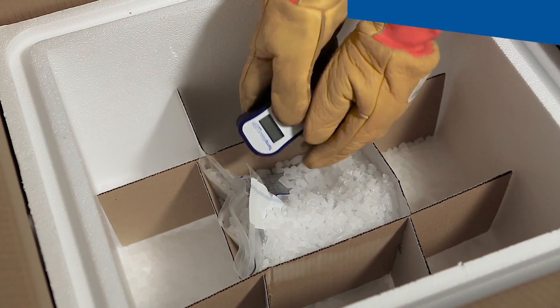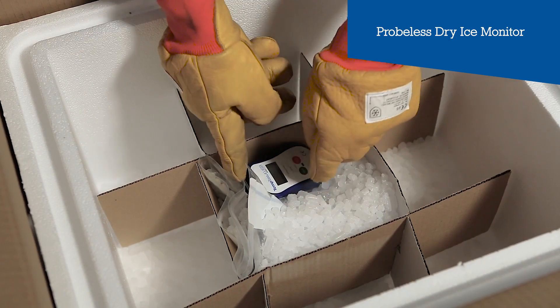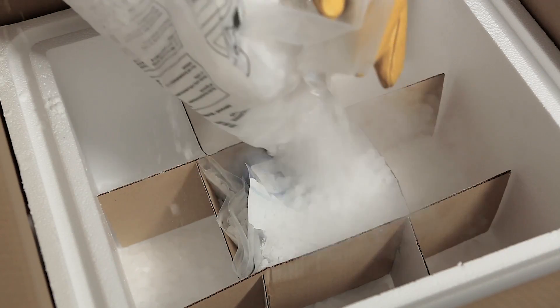A temperature monitor is activated and placed next to the 650 bags in the ice before being completely covered in dry ice. This will allow the shipper and consignee to check on arrival for temperature compliance throughout the journey.